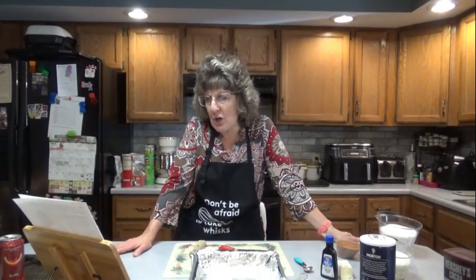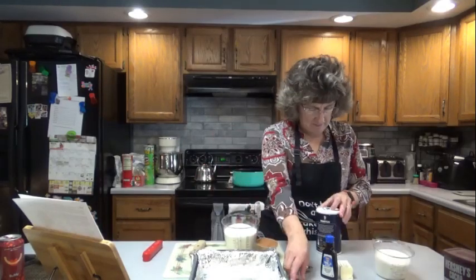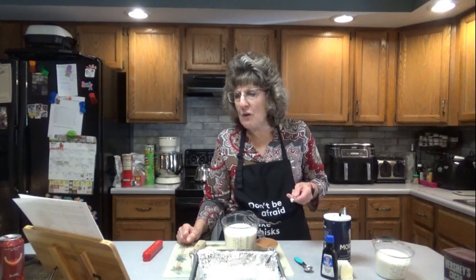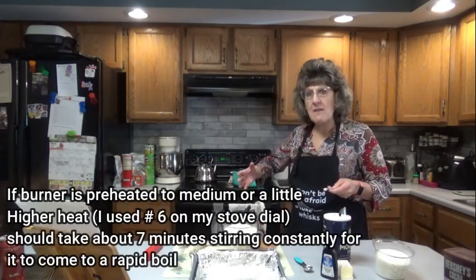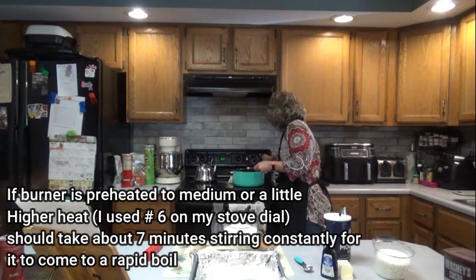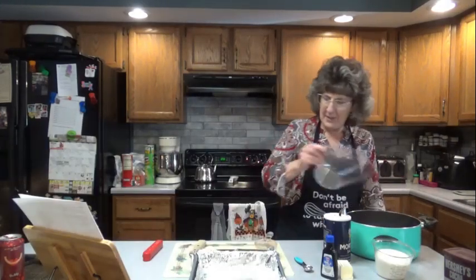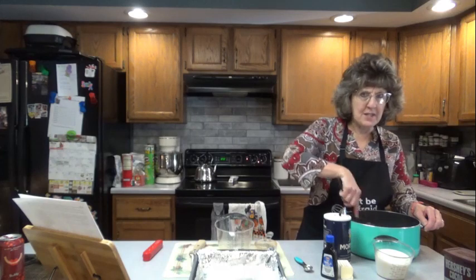Let's move this stuff out of the way. It says first we're going to mix sugar, cocoa, and salt in a heavy saucepan, then stir in milk. Cook over medium heat, stirring constantly until the mixture comes to a full boil — and when we say full boil, that means it is rolling. I'm going to go ahead and turn this on medium heat. Let's get that all mixed up. I'm going to stir this right now; I won't be able to use this spoon once the pan is hot.